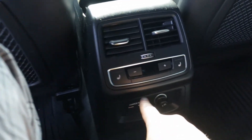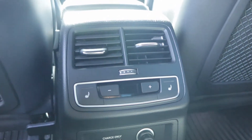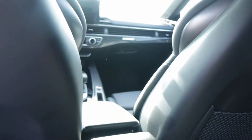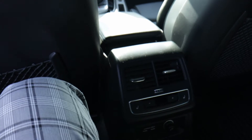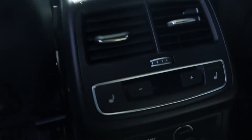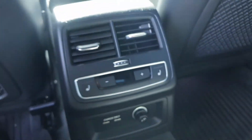The rear seats have their own climate control, which is a really nice feature since not a lot of cars have that ability for passengers in the back. These rear passenger seats are also heated, which is really nice if you live in a cold climate.